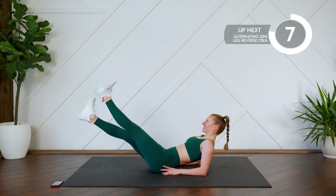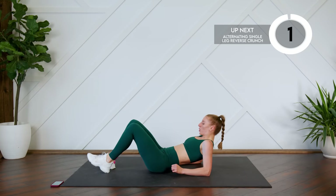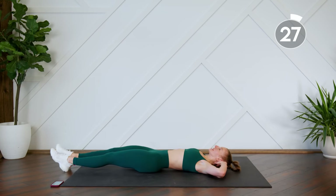Keep the chest lifted. Breathe, breathe — you can do this. On your back, single leg reverse crunch. Bring the opposite elbow to the knee.